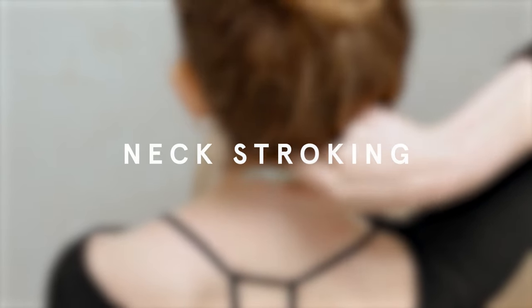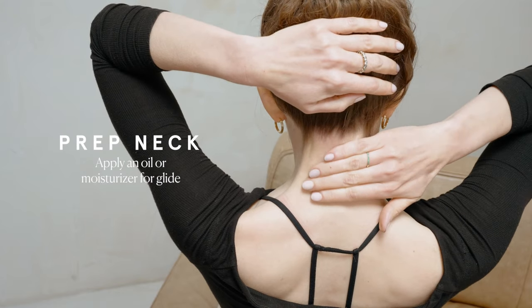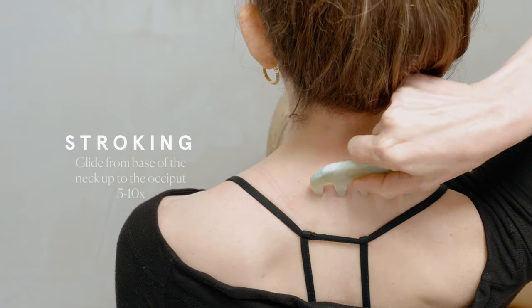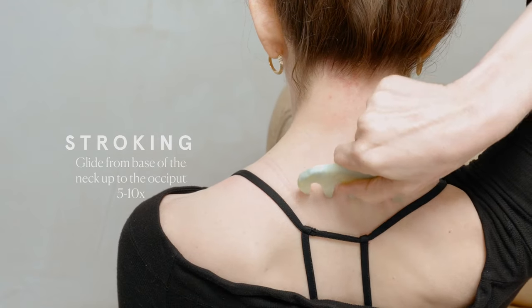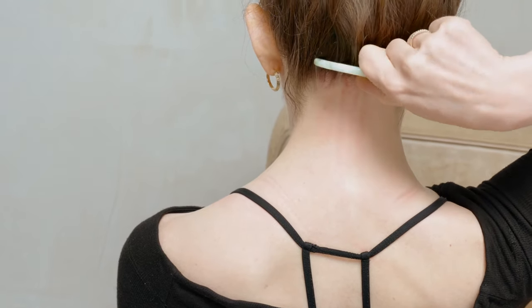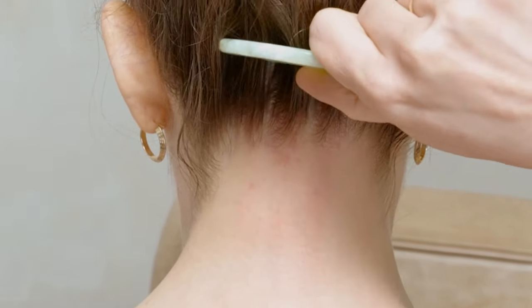Neck stroking. Now let's open up the energy channels in our neck to prepare for the scalp. Our neck is literally a gateway for circulation and energy and nutrition to reach the head and the face. Make sure your skin is prepped with an oil or moisturizer for glide. Start at the base of your neck and glide all the way up to the occiput, or the base of your skull. Do this five to ten times. This stroke really helps you hit those upper neck muscle attachments and it feels really good.